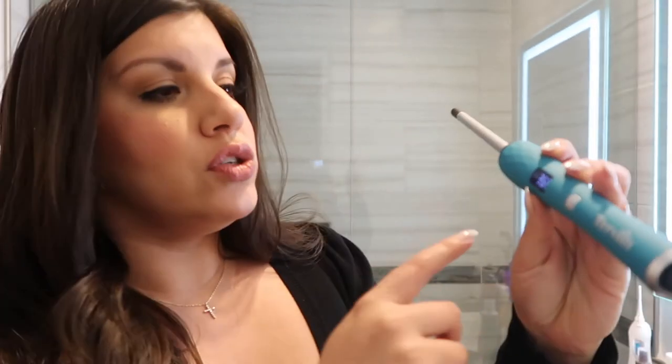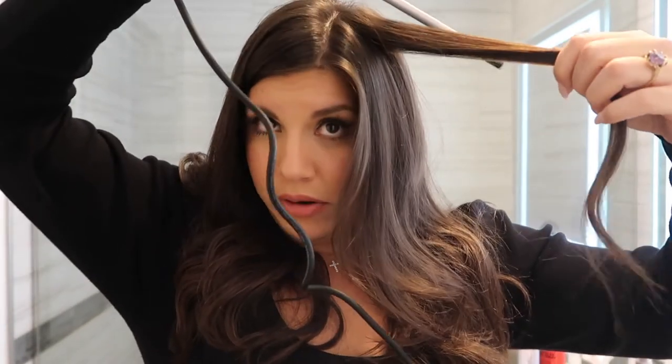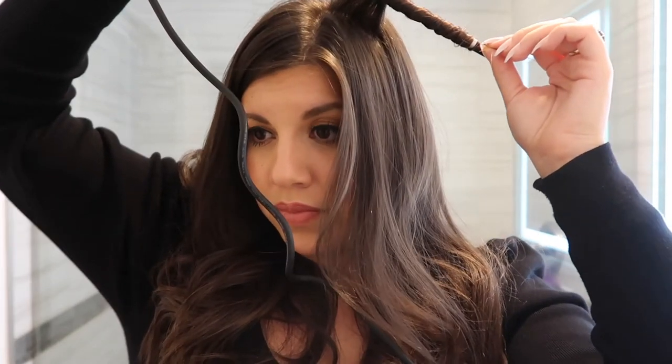Usually when I'm doing my hair, I section it off in three sections because I do have a lot of hair. To start, I want to show you guys how to use the curling iron, and then we'll go step by step. You can see it's heating up — it's already going up in heat, so it should be ready right now. What you're going to do is grab a thin section of hair, hold the curling wand down, and wrap your hair around the wand. You're going to want to leave it on for about five seconds. And there's the curl!